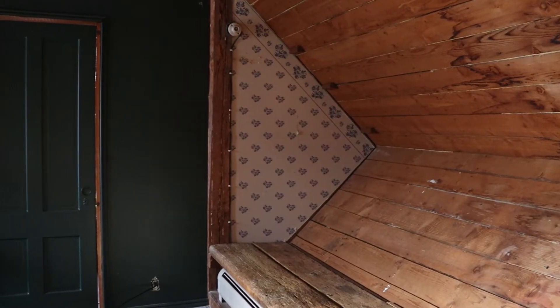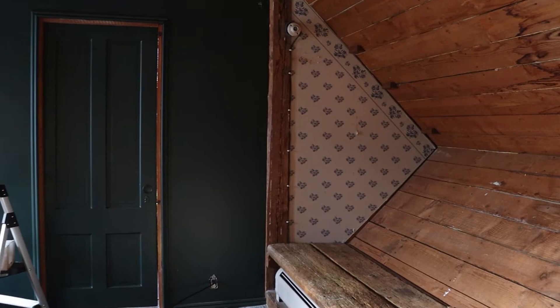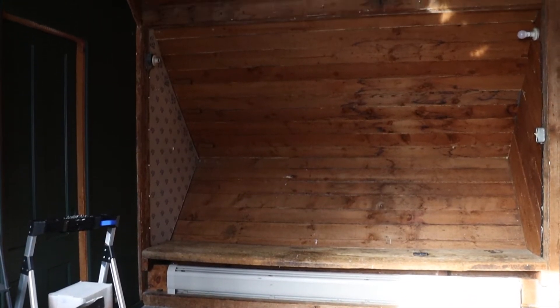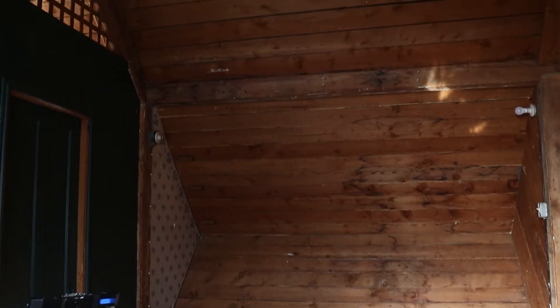When you walk right into my house the first thing that you saw was this really creepy little dollhouse that was a one-person movie theater. It was a really small little nook and it looked really creepy, but not in like a cool way, and so I decided to tear it out and transform this area into a reading nook.